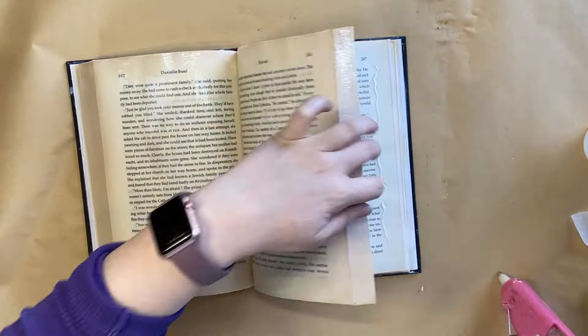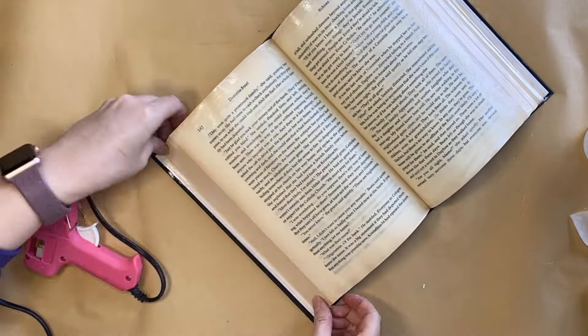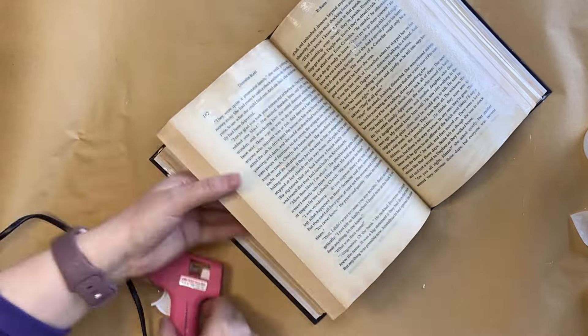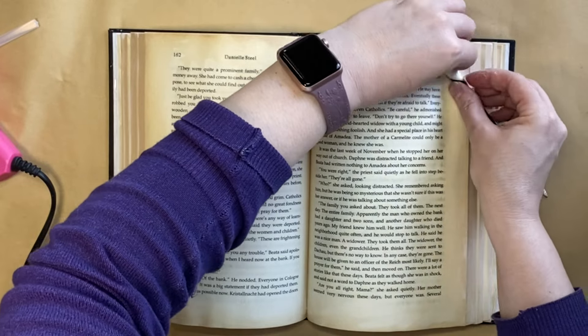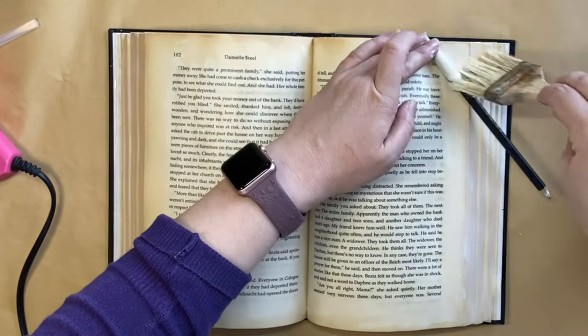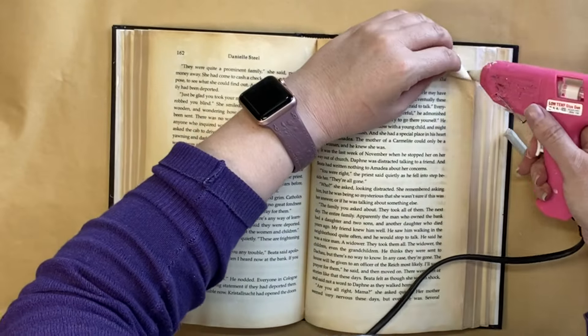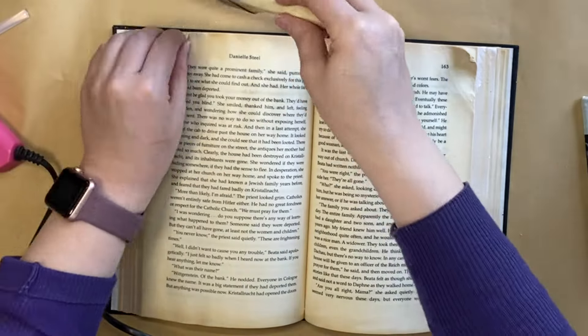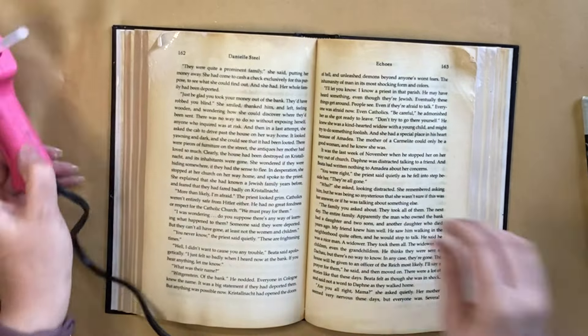I then started separating the pages and I'm using hot glue, staggering the heights of the pages — that's how you get that opened book, sort of trapped-in-time look. Now I'm taking a pencil and rolling some of the page corners up, adding a little bit more of that glue mixture and then some hot glue as well. This adds to that aged appearance.